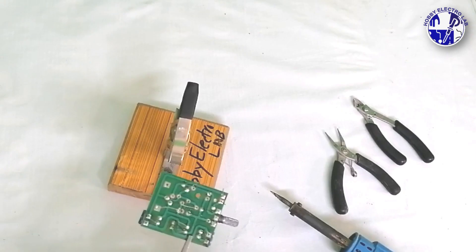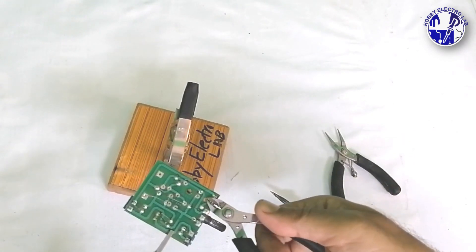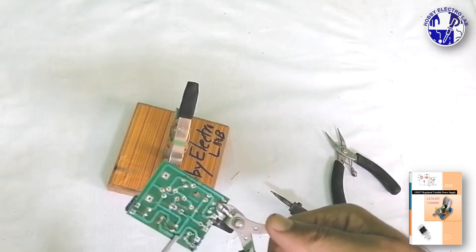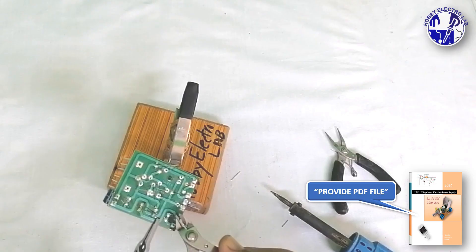Do you want detailed, step-by-step instructions to build this variable power supply? We've got you covered. The full project is available in a PDF file, complete with the circuit diagram and PCB images. Just leave a comment saying 'provide PDF file' and I'll reply with a link to download the PDF.